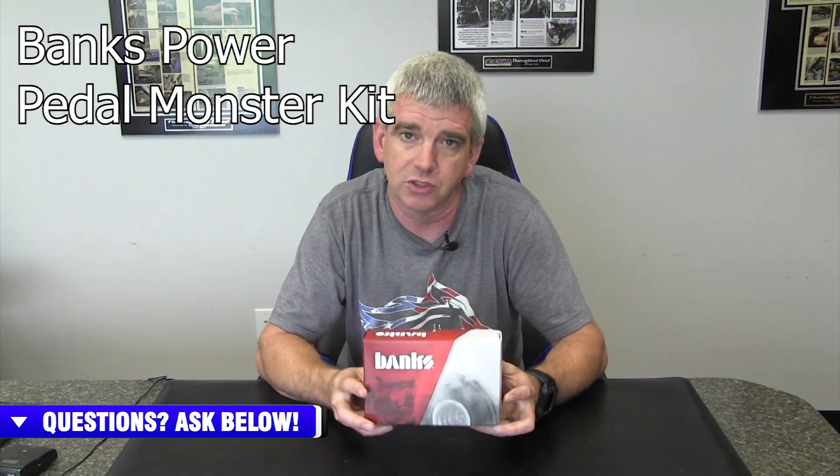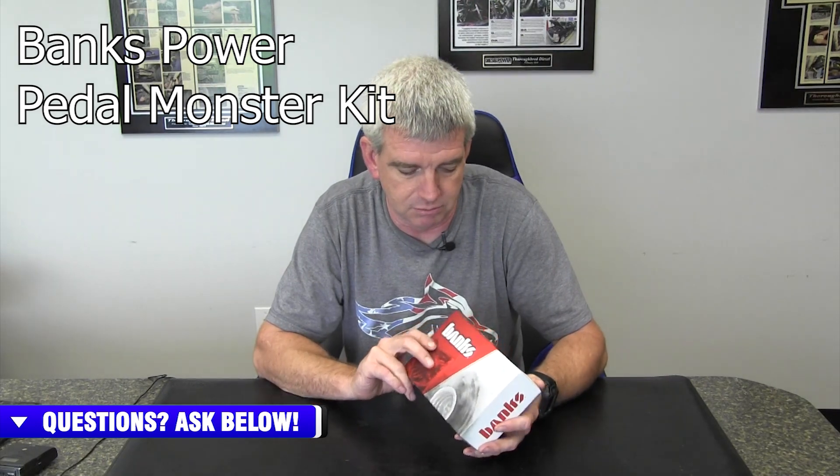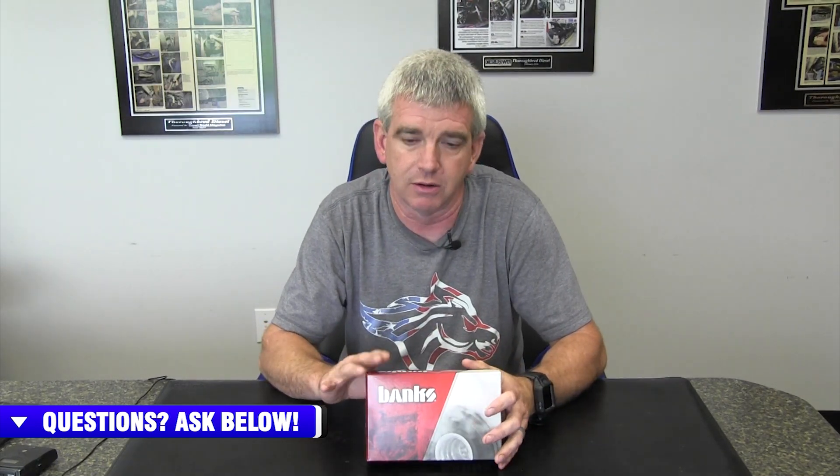Banks has taken it another step. They have integrated a lot of different features into their throttle sensitivity controller that's unique to their unit. This can work in several different functions with or without your existing Banks products. So let's talk about that for just a minute.